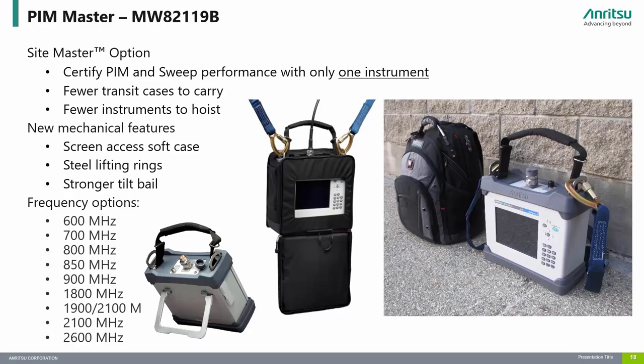The PIM Master also includes mechanical features designed for field use. A soft case with screen access protects the unit while still allowing full access to the instrument. Steel lifting rings make the instrument easier to secure, and a strong tilt bail is built in for testing on the ground or on the workbench.